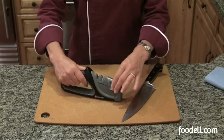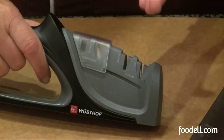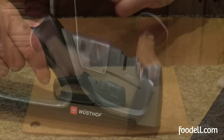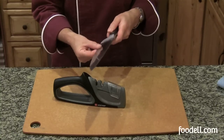It also has slots for both standard European knives and Japanese knives. Japanese knives have a more delicate, slender blade, so you need a slightly different slot to pull them through. There are two slots: one labeled coarse and the other fine.